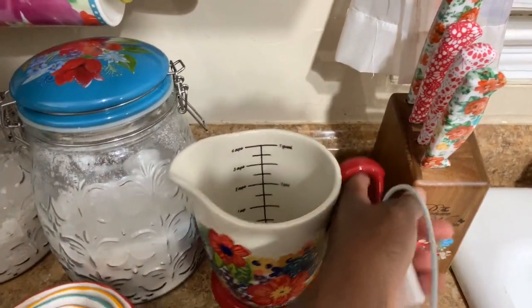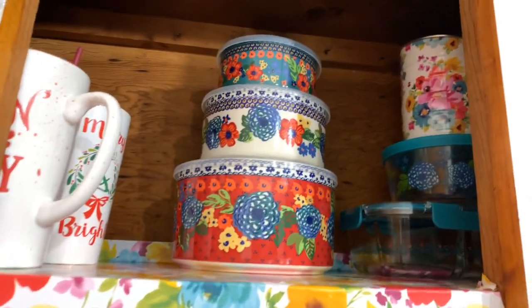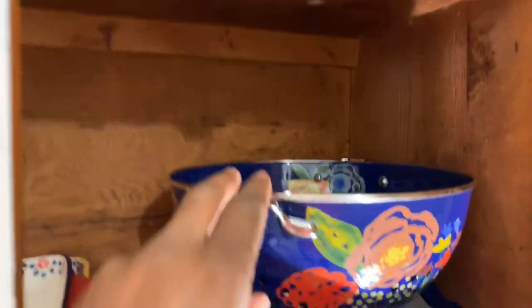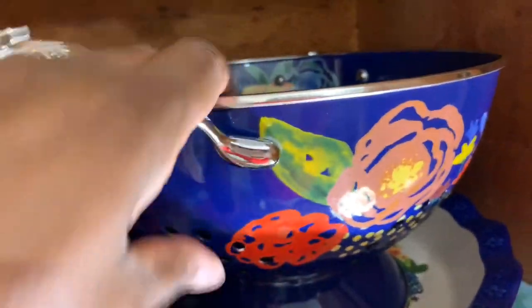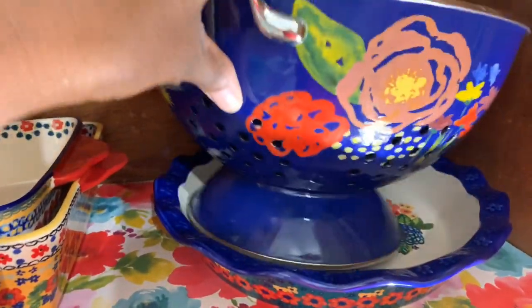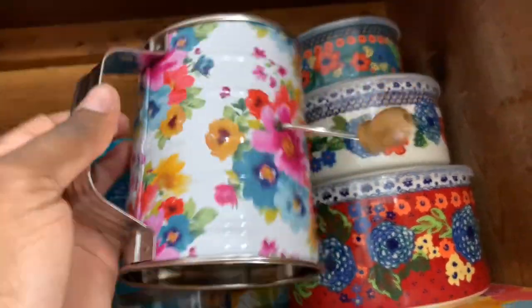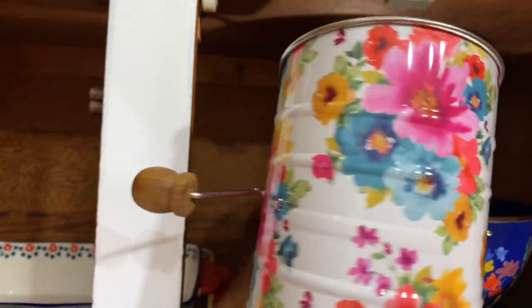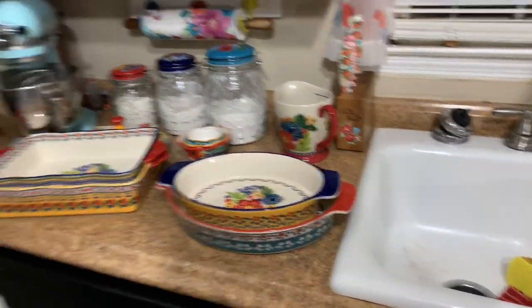Oh, did I show you this? This big huge measuring cup — it is so pretty. She's got measures on the inside of the cup. And I have this big colander and her pie dish — see that pie dish, isn't that pretty? I have two sets of these here because I do a lot of storage as I cook, and then this pretty sifter — so pretty, I love it. That's my second set, and that's my first one. I got two sets of these, one set of those, and my brand new one that I bought today.